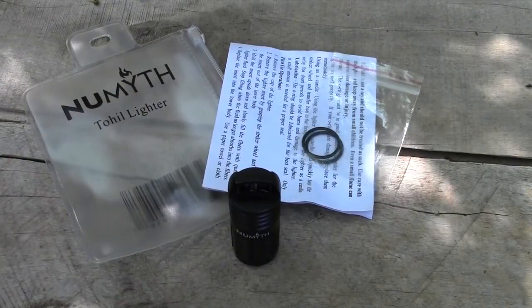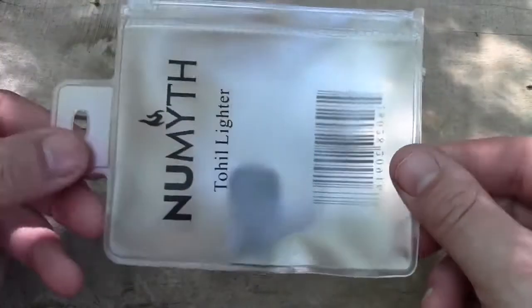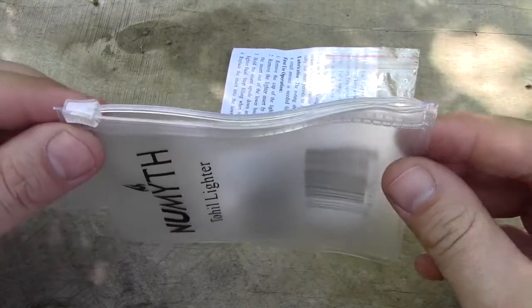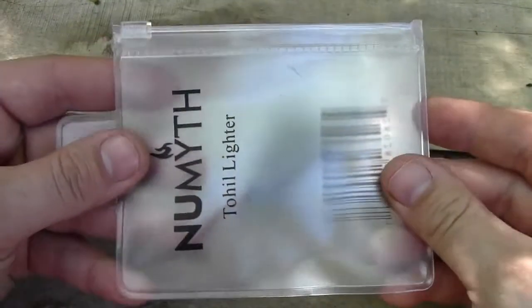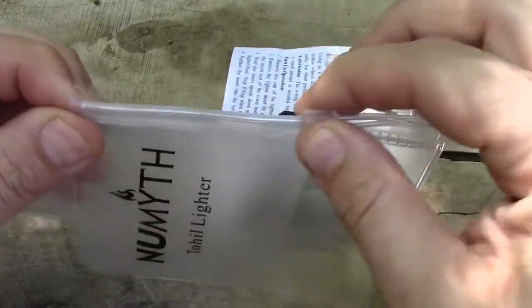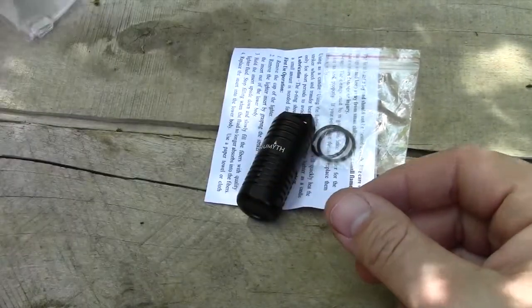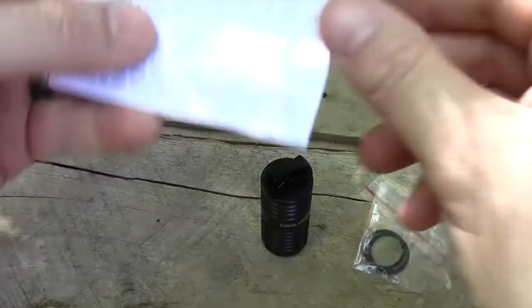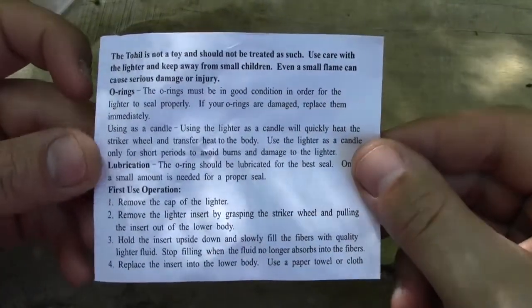I've got the Toehill out of the packaging and I just wanted to show you the contents. First off, let's talk about the packaging. It's a nice sturdy plastic packaging — actually pretty cool. You can use it to store spare parts or O-rings. It's got a nice slide closure on it, so I really like that about the product — reusable packaging, which is really neat. Next, it comes with an instruction manual with basic troubleshooting tips, how to fill the lighter and things like that. It's always worth a good read.